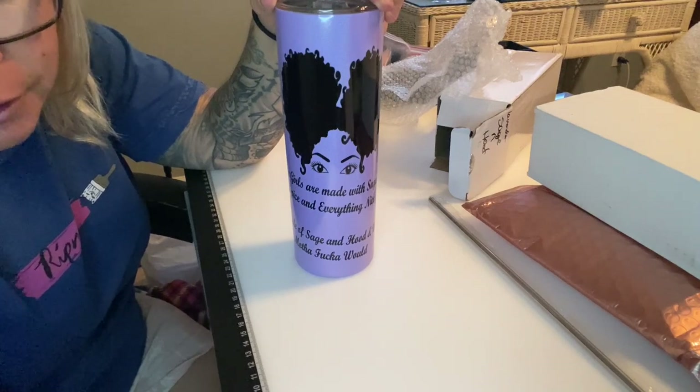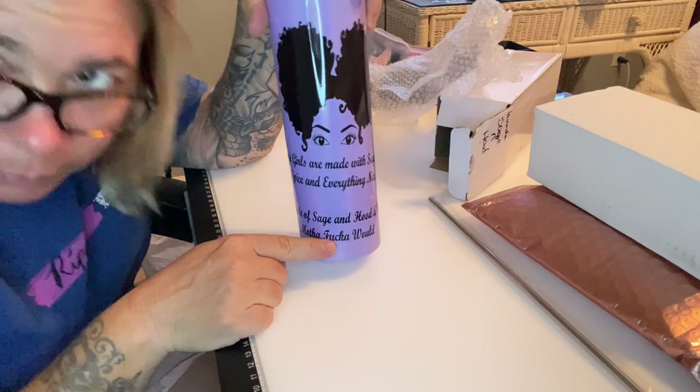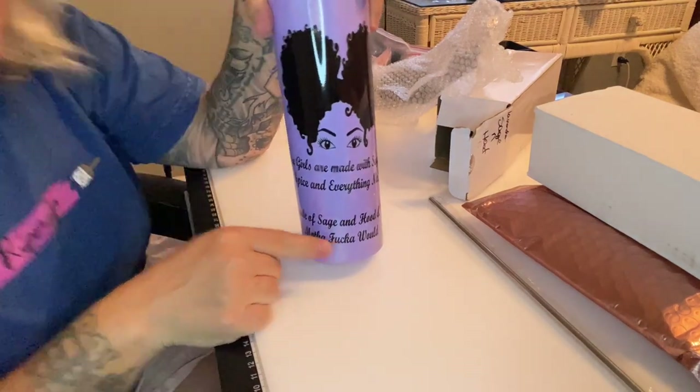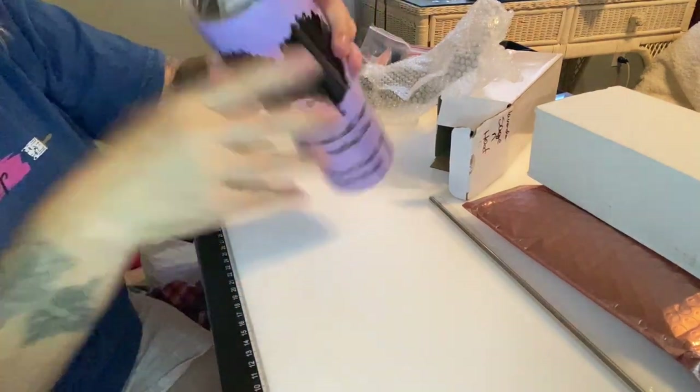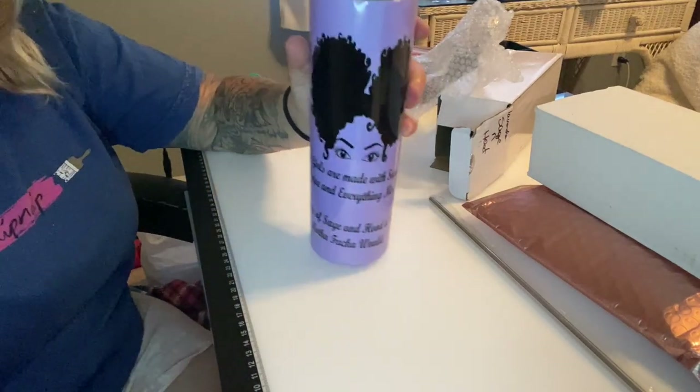Mrs. Coffee, please, I need a t-shirt — it can be an edited version with asterisks or whatever. I'm so excited about this!